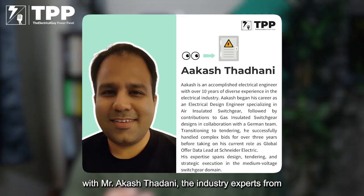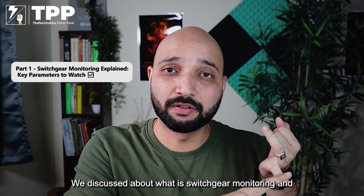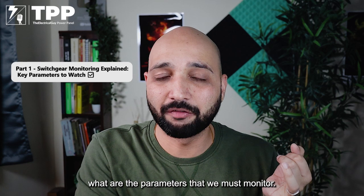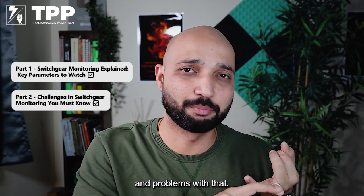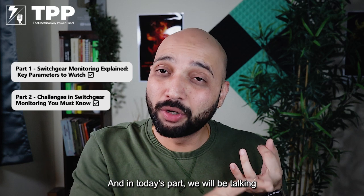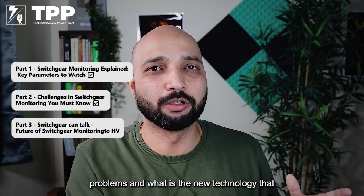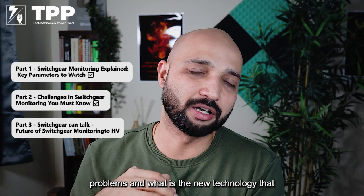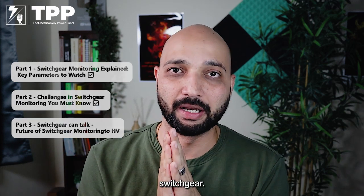We are continuing our discussion with Mr. Akash Tadani, the industry expert from medium voltage switchgear. We are talking about switchgear monitoring — we discussed what switchgear monitoring is and what parameters we must monitor. We also talked about conventional methods and their problems. In today's part we will be talking about the solution to those problems and the new technology in switchgear monitoring systems.